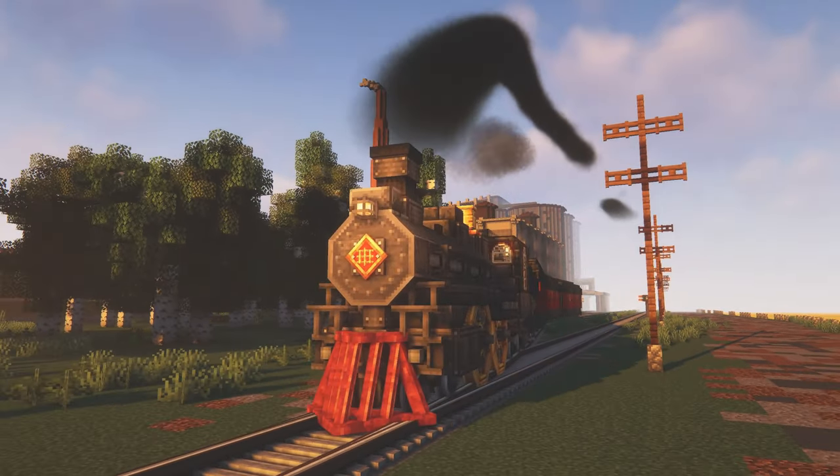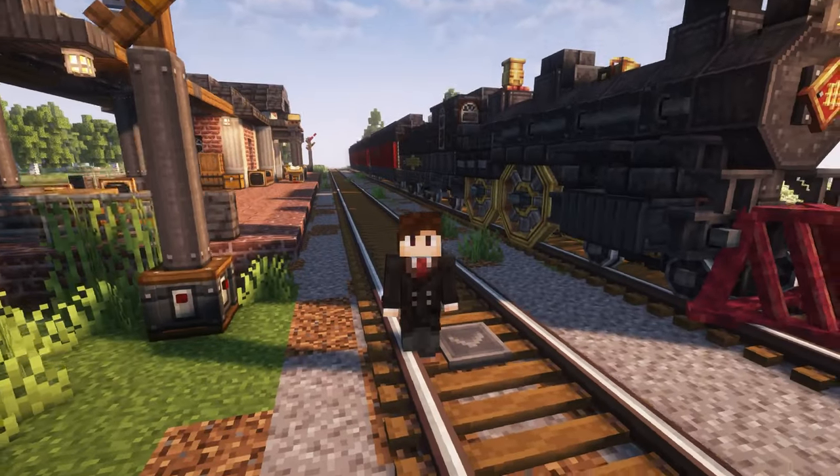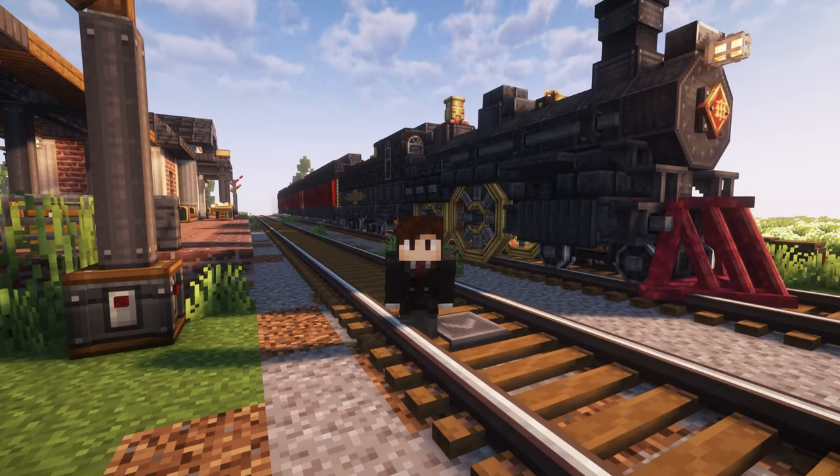Hello ladies and gentlemen, my name is Max, and today I will be showing you how to build an 1800s steam train.